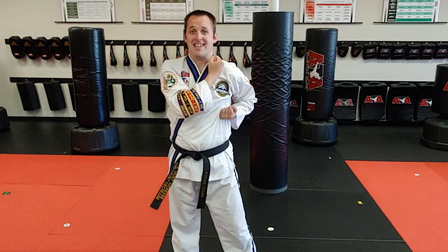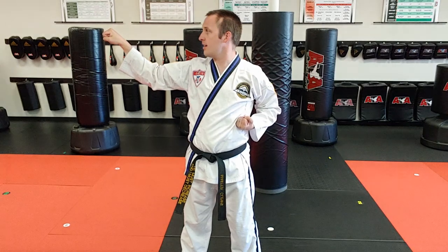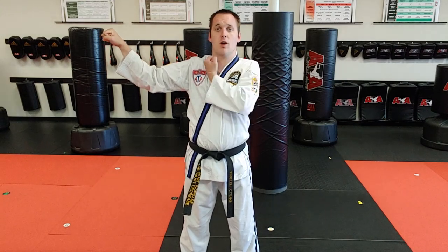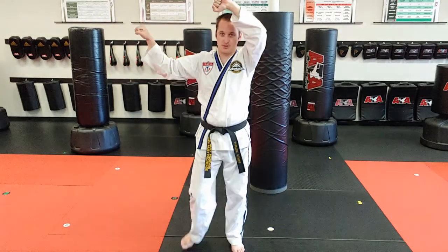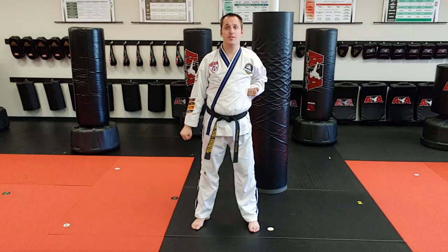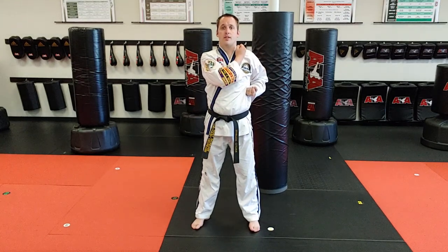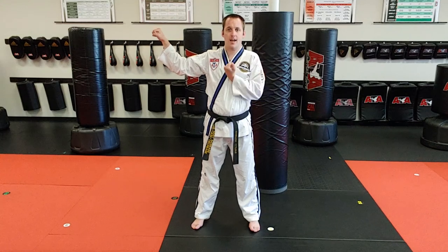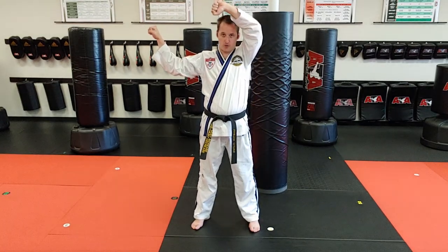Square block starts like this. This hand starts here, goes out here, ends at nose height, face out. This hand travels the same direction the high block does — starts here, crosses the shoulder, wrist goes directly above the head. So again: it goes ribs, shoulder. This hand goes face out at nose height; this hand goes face out above the forehead.